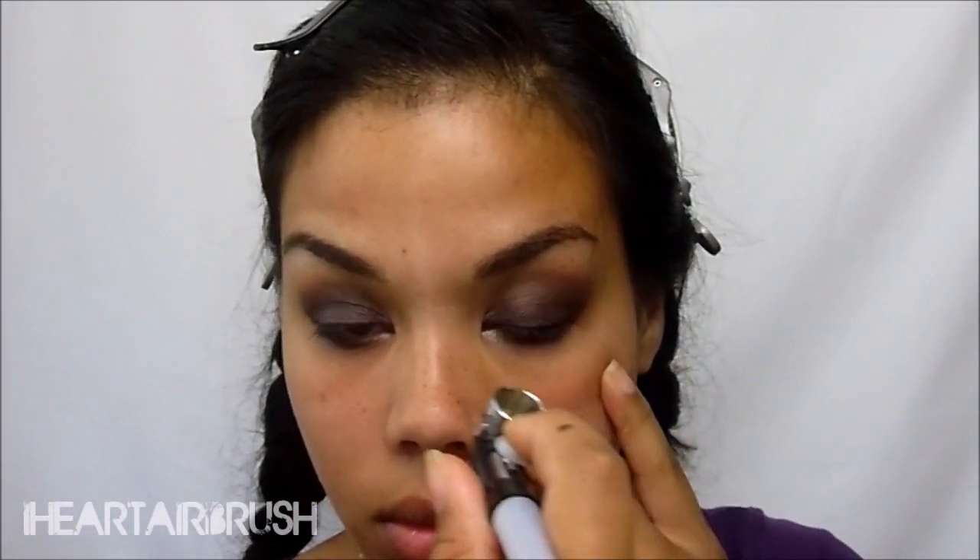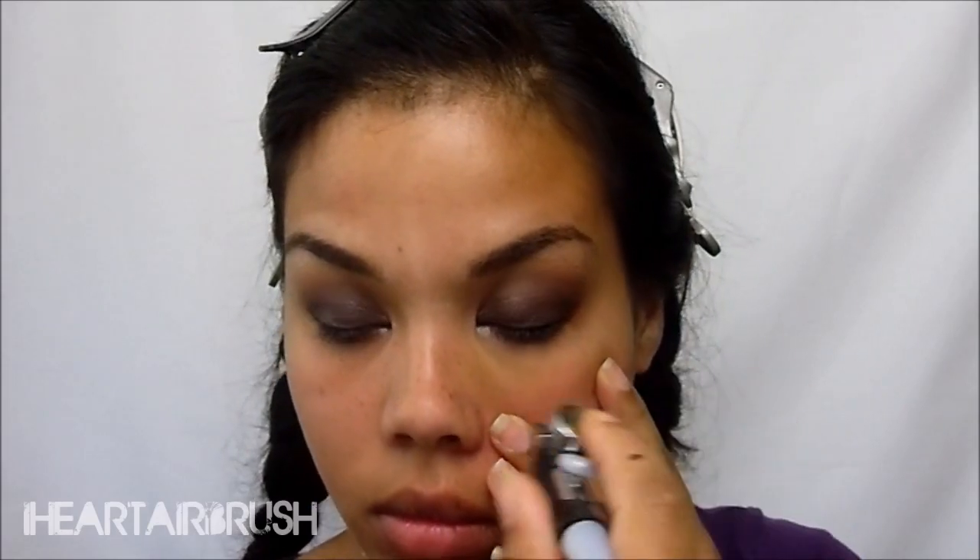Once my eye makeup is set, I'm going to go ahead and conceal the under eye area using Dynare's Coler Xtreme, applying it very lightly. When you're doing airbrush makeup under the eye area, you want to apply it very lightly and then build to the coverage that you need — that'll avoid creasing.